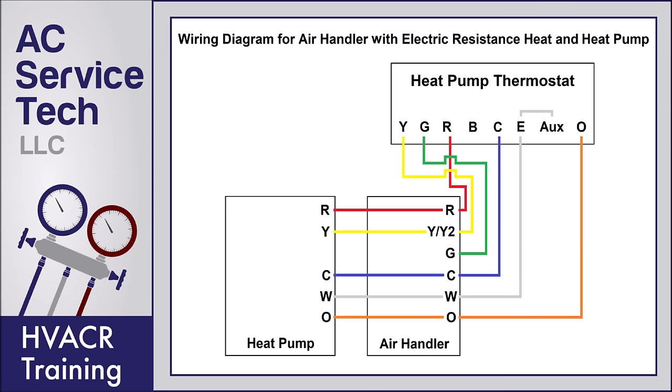The thermostat color code for the heat pump thermostat to the indoor air handler: Y is yellow for the compressor, G is green for the fan, R is red for 24-volt power, C is blue and that's the common for the 24-volt power, E is typically white and is for emergency heat, Aux is jumpered over to E and means auxiliary heat, and O is orange for the reversing valve. That leaves two additional wires — one black and one brown — that you can use in case there's a problem in the future.